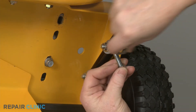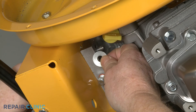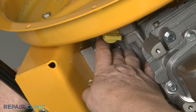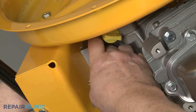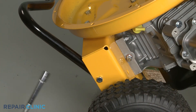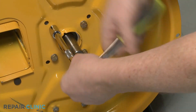Next, confirm the star washer is aligned on the left rear bolt, then insert the bolt. Slide on the round washer, then thread and tighten the nut to secure the left rear corner of the engine base. Set the equipment upright, then tighten the four screws securing the engine to the inner flail housing.